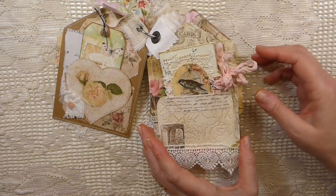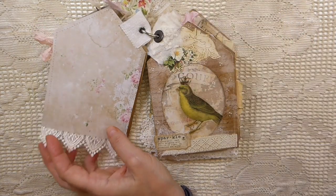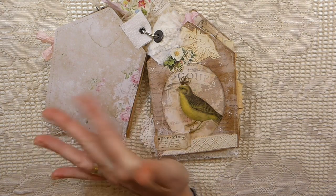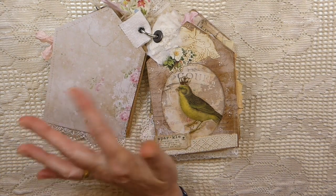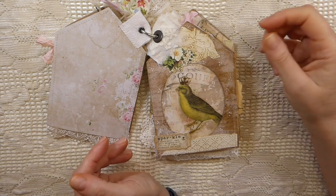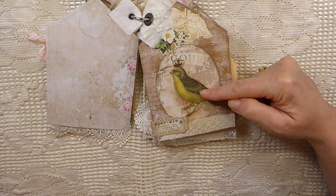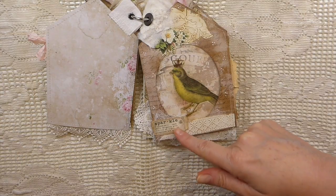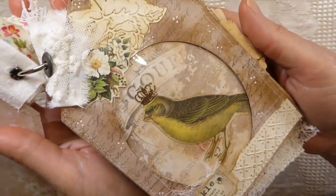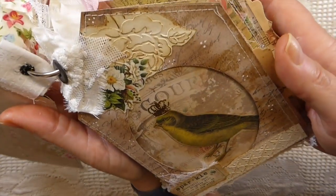There's some trim fabric up here to hold it. What I did is alternated the tags — every other tag has a plain background so you can do some journaling there, because I felt it needed more places to write. I love how this came out. This is one of the bird images from the kit, and this is another of the definitions — let me show you up close. Sorry about the glare; that's the acetate window.